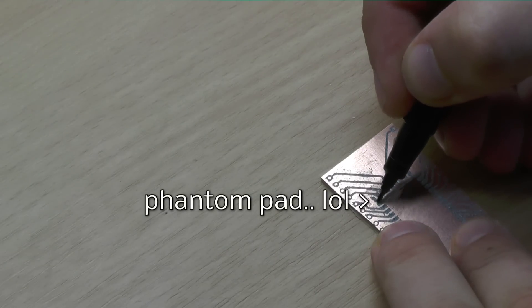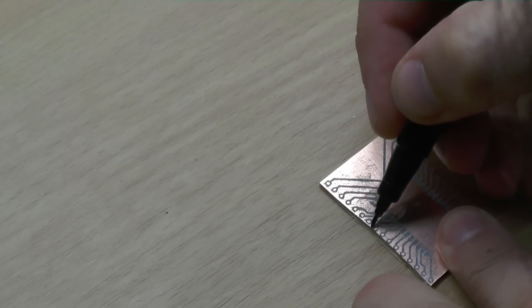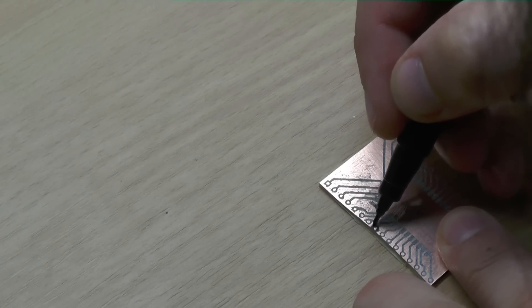Look, there is the phantom pad. It actually isn't in the design, and the pin next to it should be connected to the trace but I scraped it off. But no worries, you can correct this with the marker.